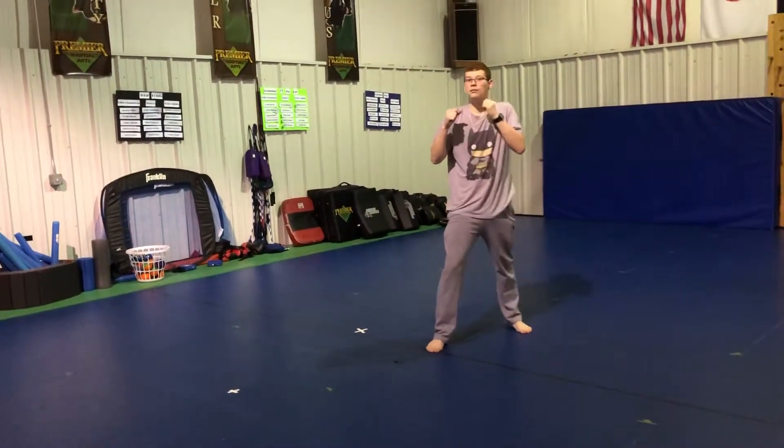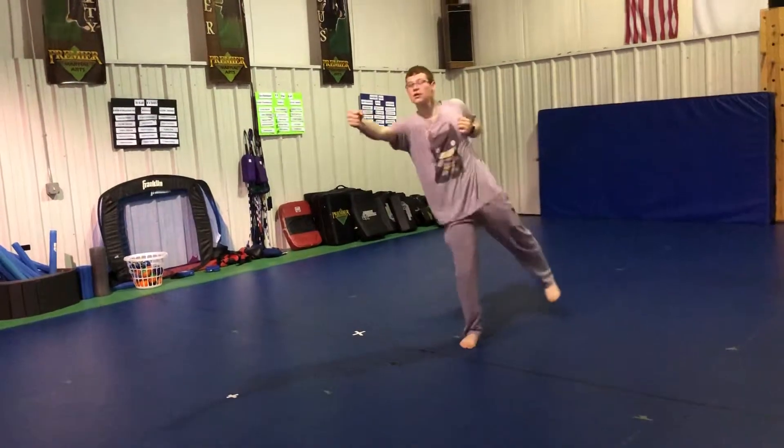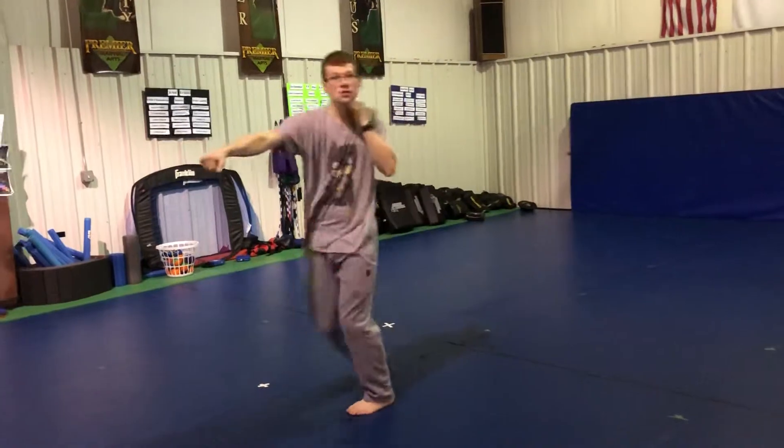And then we're going to add the punches. So go ahead and kind of slow, break it down. Pop, punch, stepping, punch again. Good. Alright?